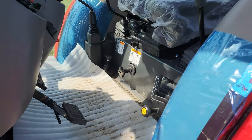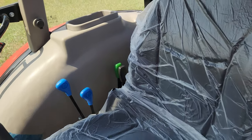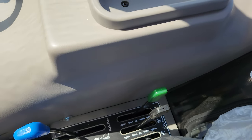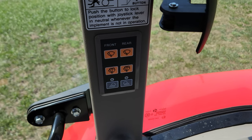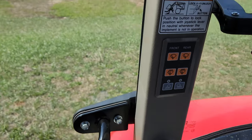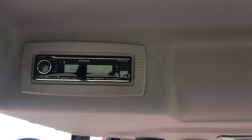Inside the cab, you've got your PTO speed selector lever right there, and your 3-point draft and hydraulic remote controls. There are push-button controls for the front and rear wiper, washer, and cab lights, a 12-volt cigarette lighter, controls for the air conditioning and the heater, and a nice radio.